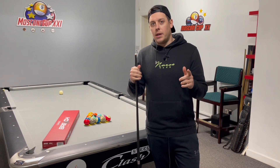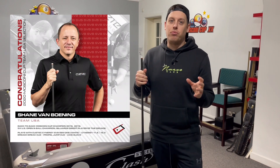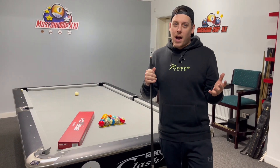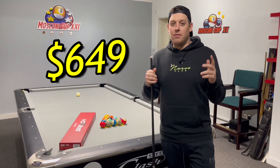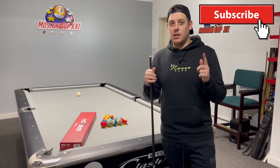Number four: price for performance. Shane Van Boening — arguably the best breaker pool has ever seen — and Fero Gorst, current world nine-ball champion, both brake with this cue. From what I've said, and what my opinion is, with two guys like that using the brake cue — at $649 US dollars, I don't think that's a bad price for this cue. Until next time.